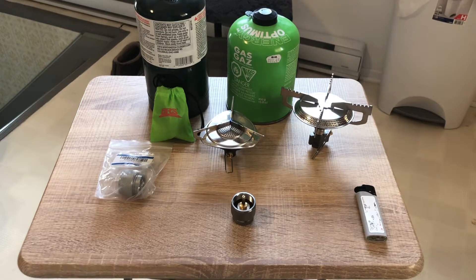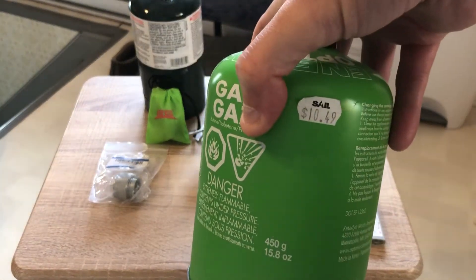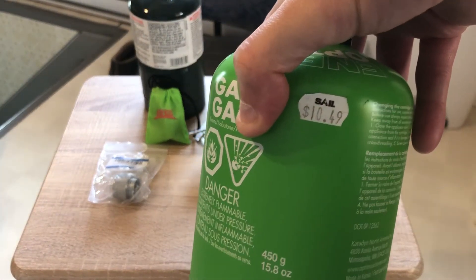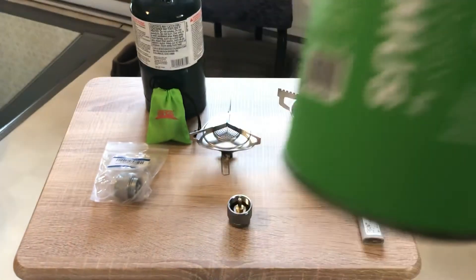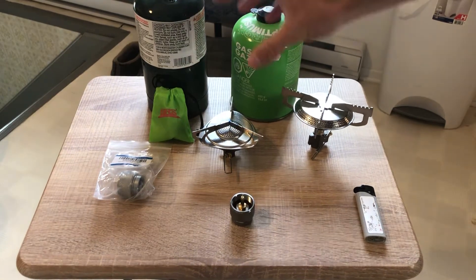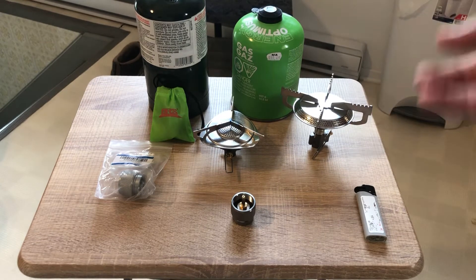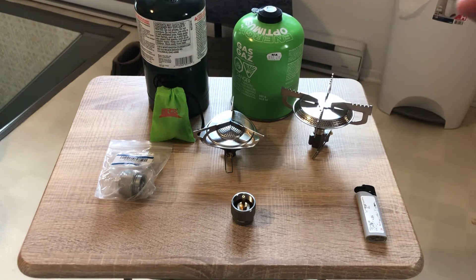Hey guys, Penn1979 here. Going to bring to you today a quick test showing you how you can run any isobutane stove that uses these types of canisters. They have smaller ones, this is a big one — 1049 isobutane mix. Your basic gas canister for running your different stove to heat up some water or cook some stuff when you're hiking, camping, and stuff like that.